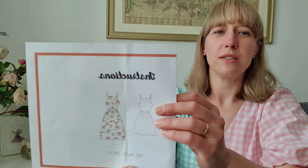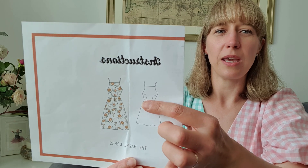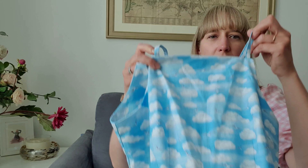I managed to squeeze in one more dress for myself this May — the Hazel dress by Rosary Apparel. I wasn't sure I'd have enough time to get it sewn up, but I was so in love with the fabric I had to give it a go. It's a beautiful square-necked bodice with little spaghetti straps, knitting you in at the waist, with a lovely A-line skirt flowing from the natural waist in either knee length or midi length.